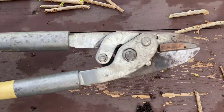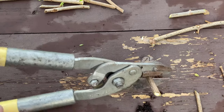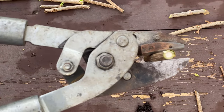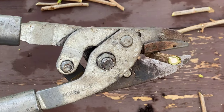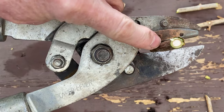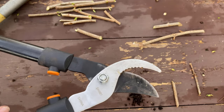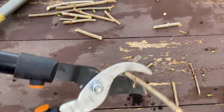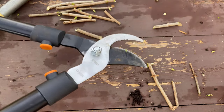I have an example here of a flat pruner, and I'm just going to put a small branch in there to show you what I mean when I say it kind of crushes the branch when you try to cut it. You can see right here — it's making that branch flat. Now if I do the same thing with a bypass lopper, you can see that even though I'm pulling and pushing hard, it's really going to cut the branch — it's not going to crush the branch.